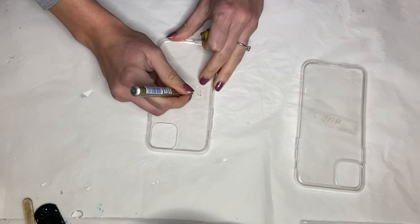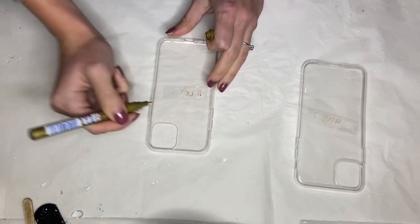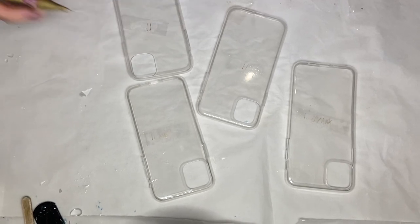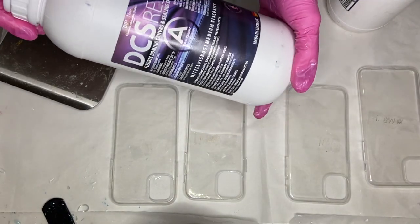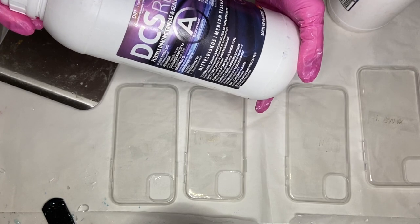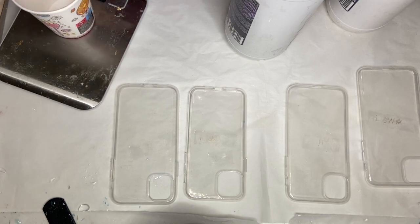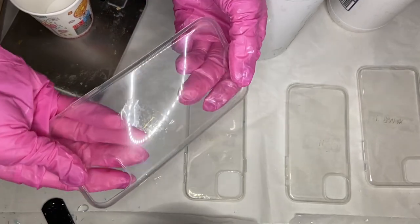I find that while making resin phone cases, these specific type of phone cases work best and the resin doesn't get unstuck. I'm going to be using DCS Resin by D-Pon, it's a flexible doming resin and if you're making phone cases you want to be sure that you're using a flexible resin and not a hard resin.